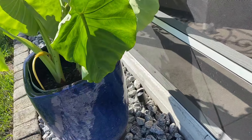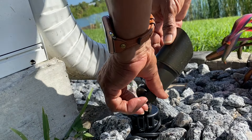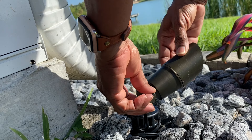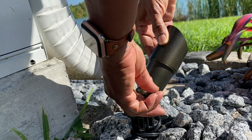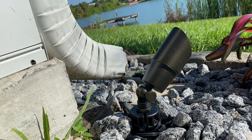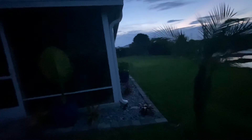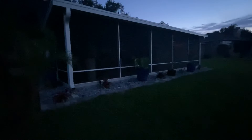The nice thing about these lights is that adjustments are easy to make. All you have to do is turn the little button on the side, make your adjustment as to what angle you want the light to shine on whatever object you want, and then just tighten it back up. Everything stayed in place. When everything was said and done, this is what my garden area looked like at dusk with no lights on — nothing very eye-catching, nothing standing out.